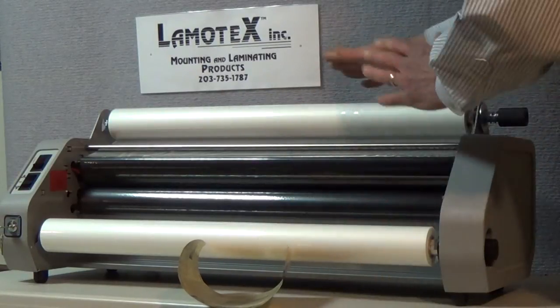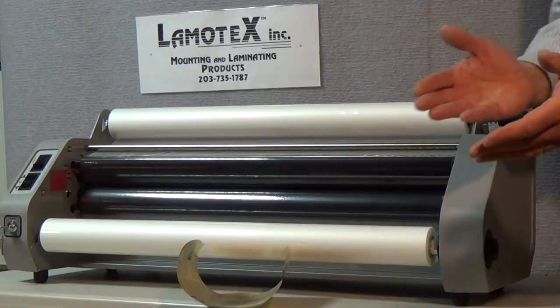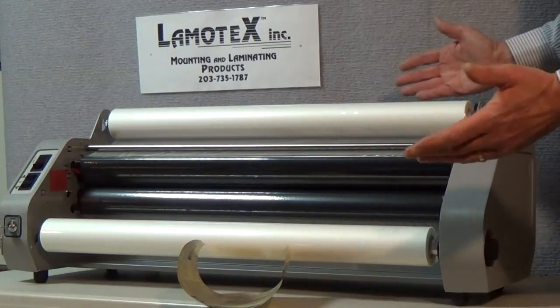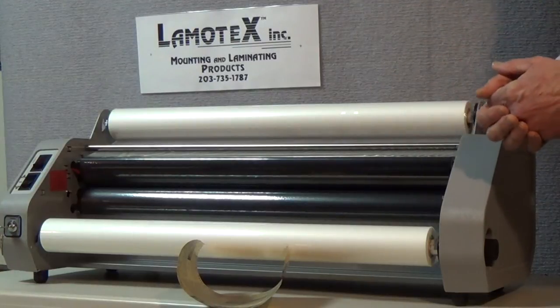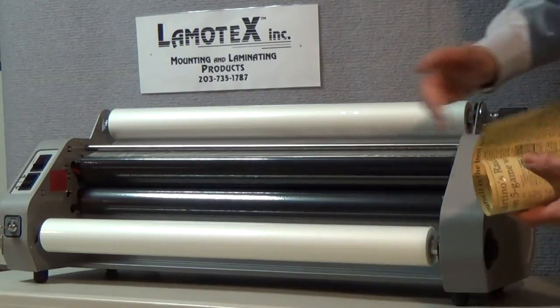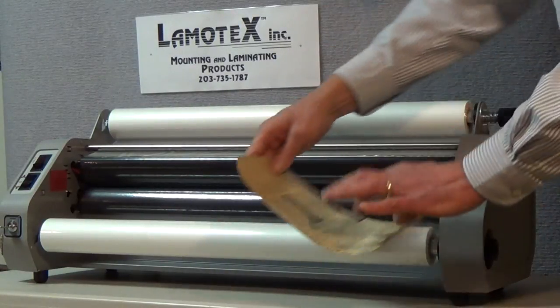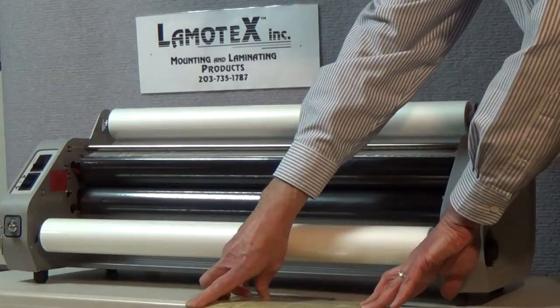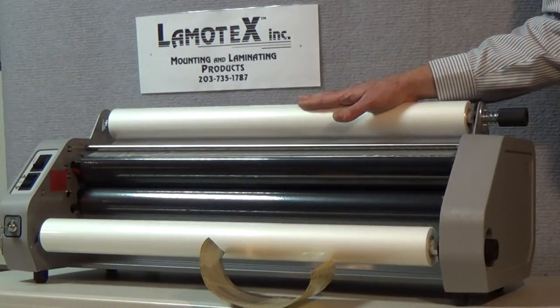Once that is done you're all set. Now there's no way to really judge this until you actually run a sample piece through. So good practice in any laminating job, especially if you have many pieces to do, would be to send a scrapped piece of paper through the laminator first, take it out the back, trim it down, and make sure that it lays flat on your table. If you find that it has curl simply make your adjustments and go from there.